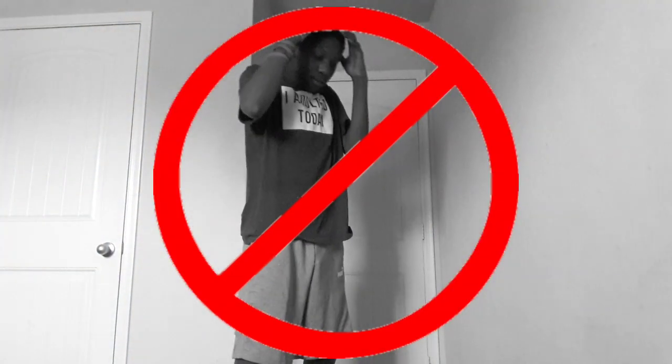We've done a broom, a bunch of highlighters, and a bunch of straws — now we're taking it up a notch. A full-blown laptop. Can I balance it on my one finger? You guys already know that if I drop this laptop, this video ends, so I'm going to try my hardest just to balance this thing.